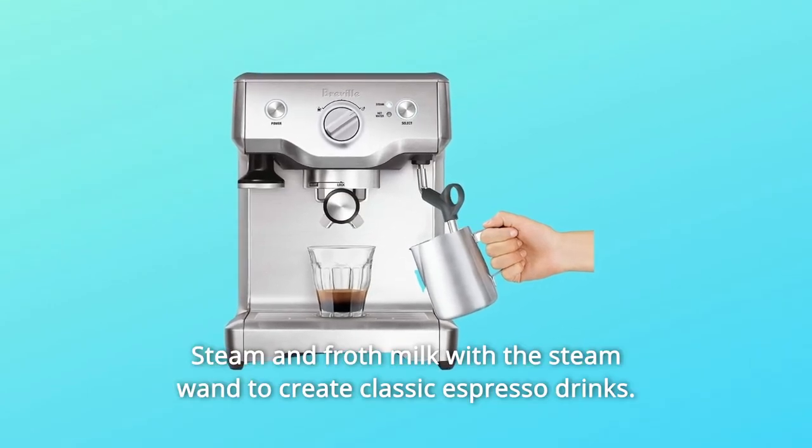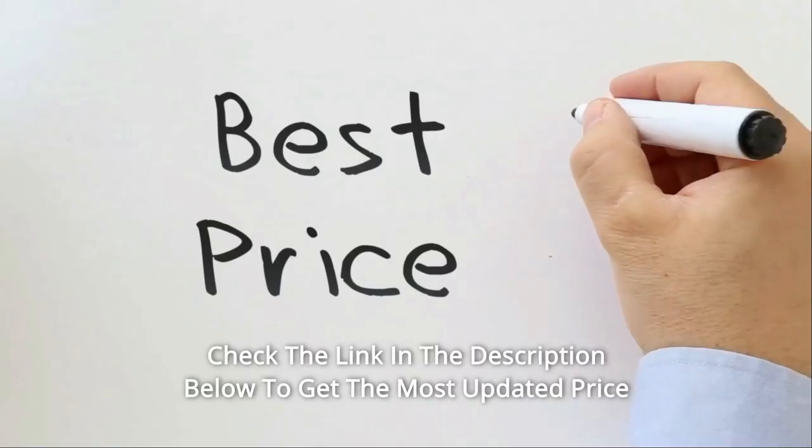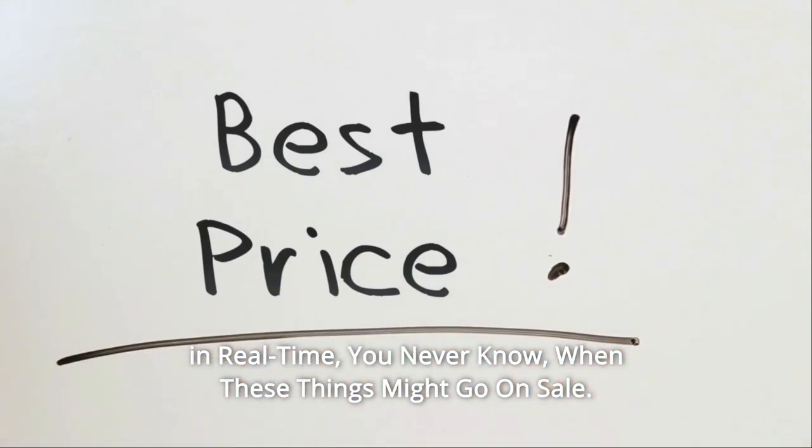Steam and froth milk with the steam wand to create classic espresso drinks. Check the link in the description below to get the most updated price in real time — you never know when these things might go on sale.